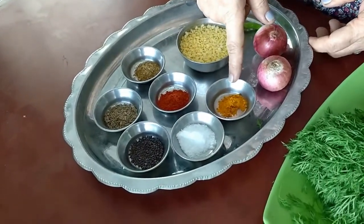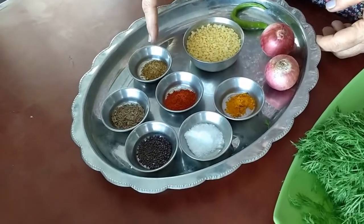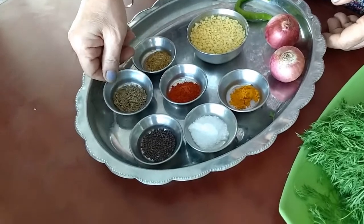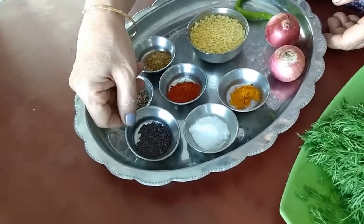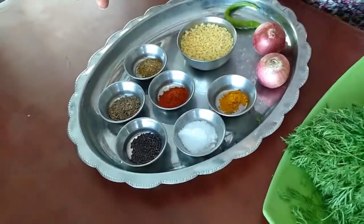Then turmeric powder, half a teaspoon. One teaspoon chilli powder, one teaspoon dhania and jeera powder. One teaspoon cumin seeds, one teaspoon mustard seeds, and one teaspoon salt. Of course, oil for cooking.